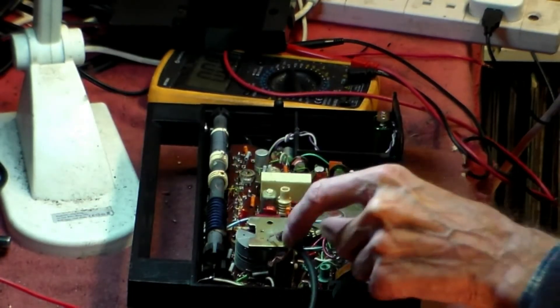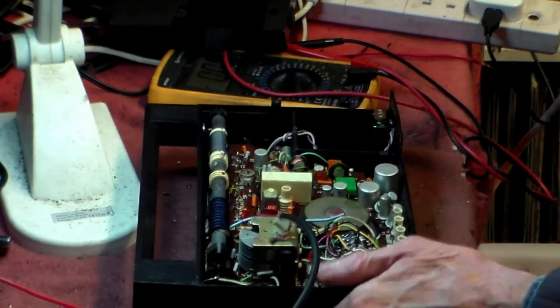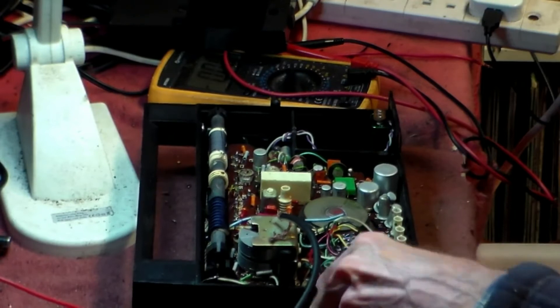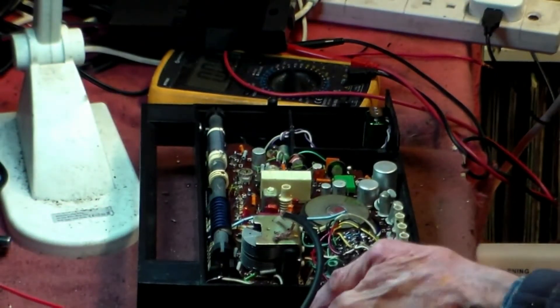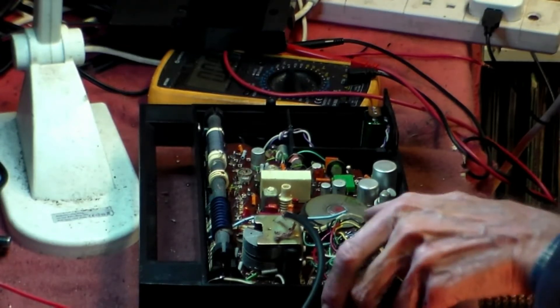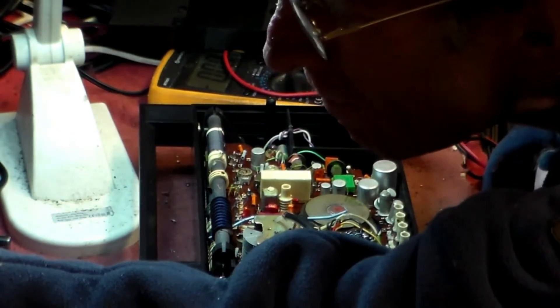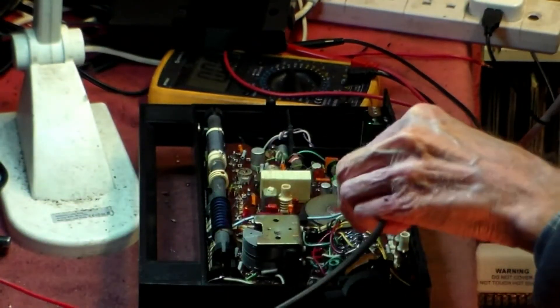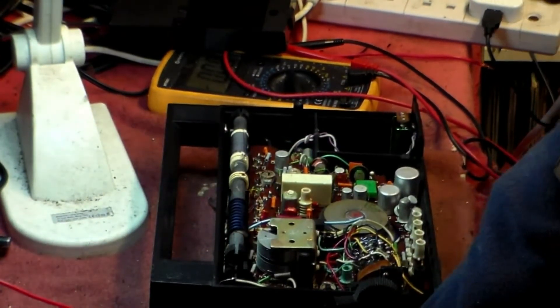Alright, so I think that's okay. The IF seems to be there, but there's no RF. So for me, we've gone through P and A and I, so now we're going to look at R.